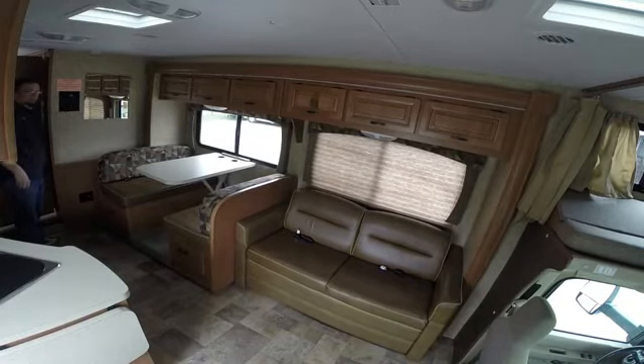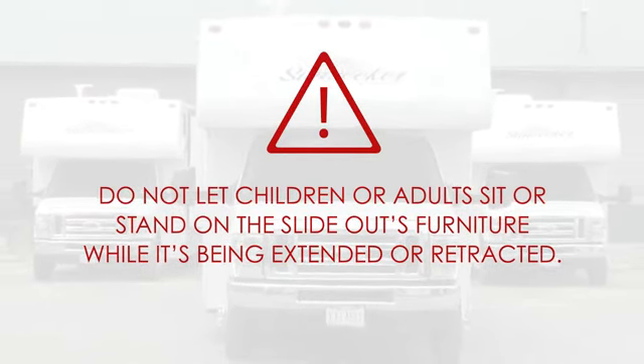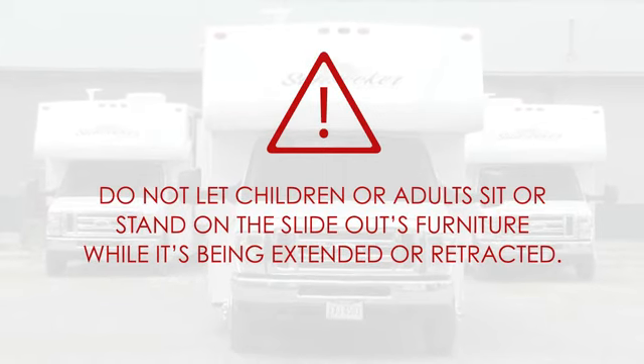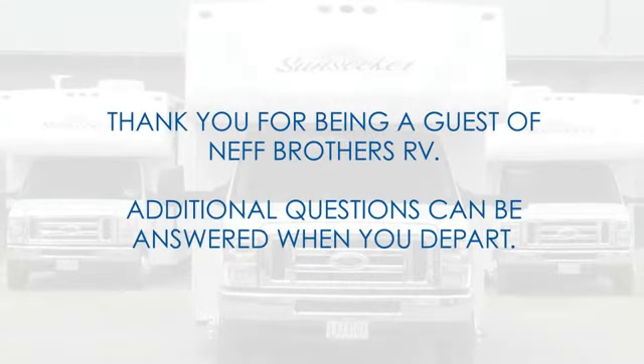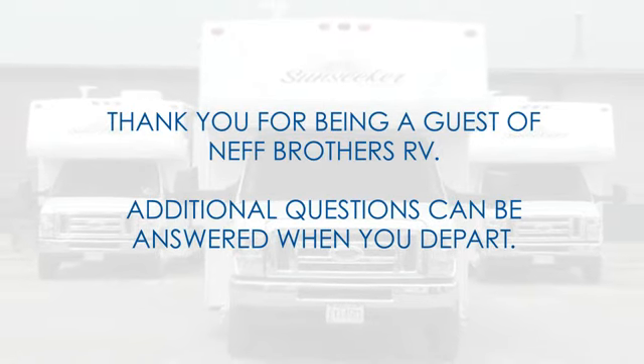Please do not let children or adults sit or stand on the slide-out's furniture while it's being extended or retracted. Thank you for being a guest of Neff Brothers RV. Additional questions can be answered when you depart.